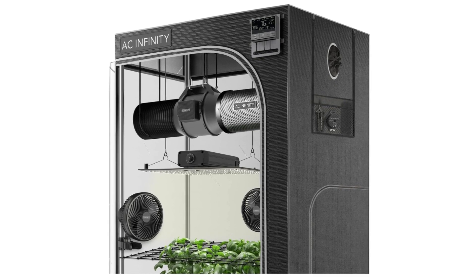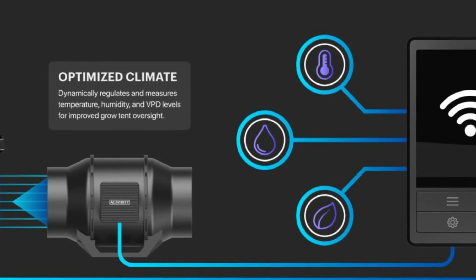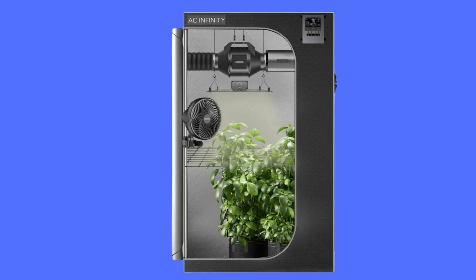Number 8: Smart Indoor Growing. The Advanced Grow Tent fortifies these grow devices, utilizing its innovative light-proof canvas, sturdy steel frame, and controller mount.